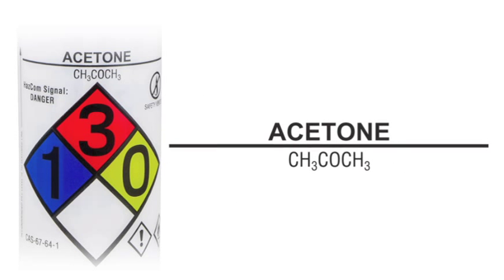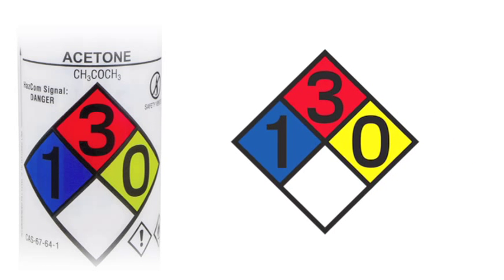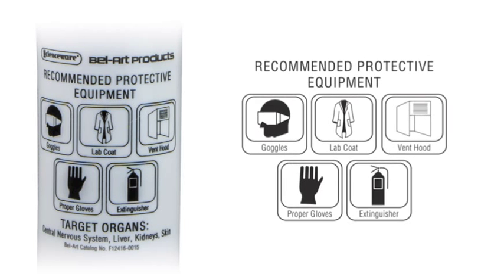Also pre-printed on the bottles are the chemical name and formula, National Fire Protection Association 4-color diamond, health hazards, chemical abstract service number, and suggested protective clothing and equipment.